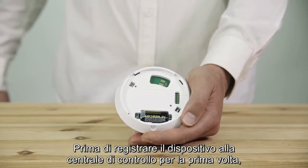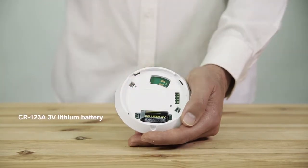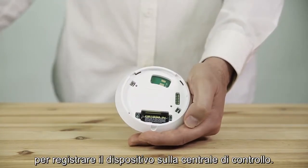Before enrolling the device to the control panel for the first time, you'll need to remove the pull tab while holding the battery in place, or insert the battery if it is not already inserted. Please check the installation instructions to enroll the device to the control panel.